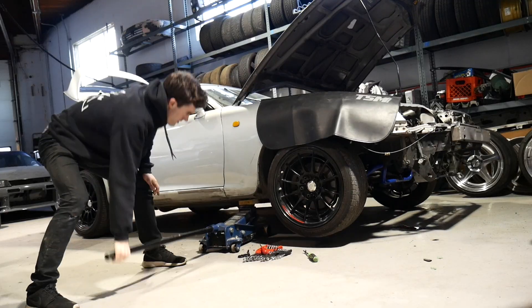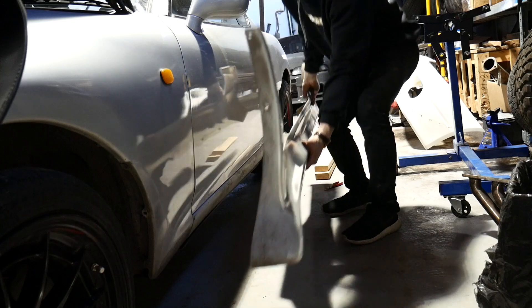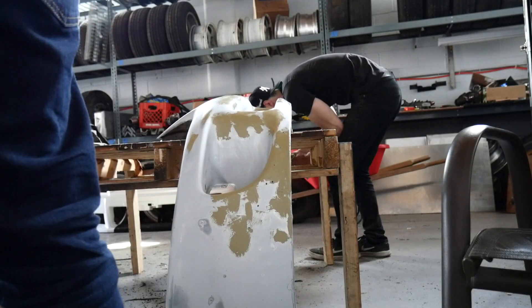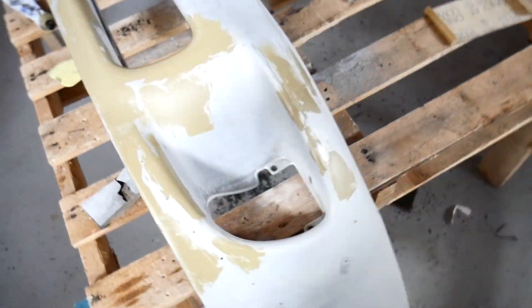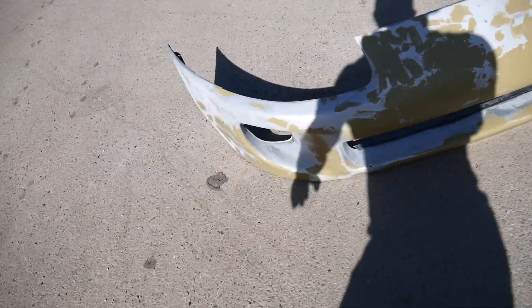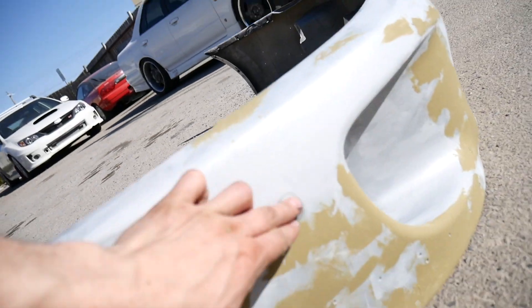I've pulled my side skirt off just to get a little bit more clearance for the jack. I'm going over all the rock chips on my front bumper with this Dolphin 1K combination putty. I've totally sanded the bumper down, gotten inside all the crevices. The epoxy is just hardening in the sun, then I'm going to go back over it with sandpaper, get it smooth, then fill all the holes from the canards I drilled, sand again, and go over it with primer — just getting it prepped for wrap.